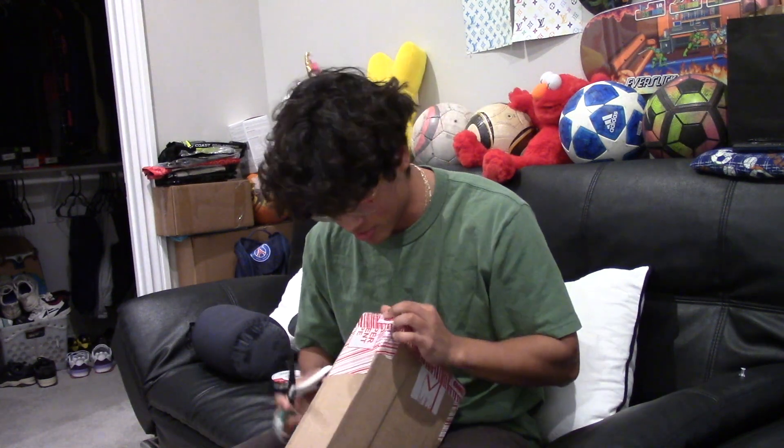Yo, what is good YouTube, back with another video. Today, a little something different — I'm gonna show you guys a tutorial on how to hang a skateboard deck on the wall like these ones. I know some of you guys don't know how to, so I just felt like doing it. Nothing else to do today, so fuck it.